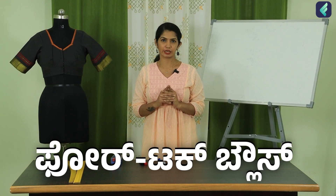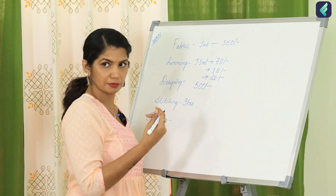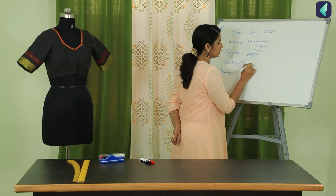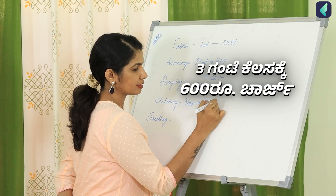In this video, we have made a 4-tuck blouse and the designing aspect will be covered for 4-tuck blouses. I stitched it in a minimum of 3 hours. So for 3 hours, you can charge around 600 to 700.